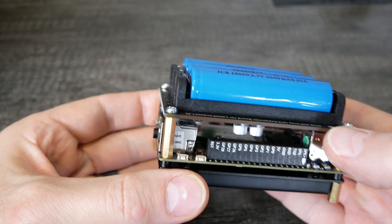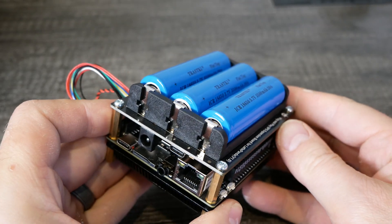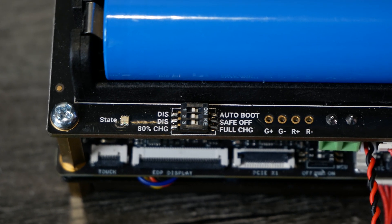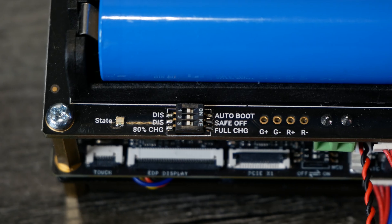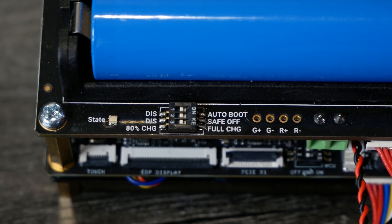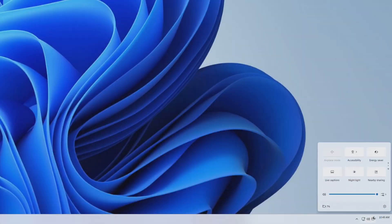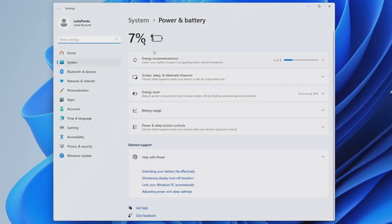Note that the UPS hat does not come with the batteries — you have to purchase those separately. There are dip switches you can set for different options: auto booting, safe off, and whether you want 80% charge instead of 100% to extend battery life. In Windows 11, you can click on the battery icon in the system tray and see the battery percentage just like you would on a laptop, which is really neat if you want that kind of battery backup for your system.